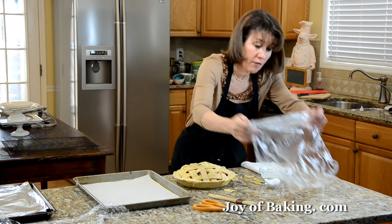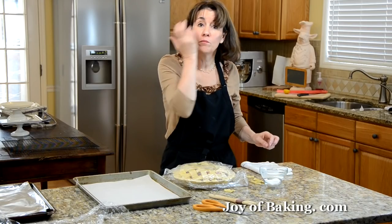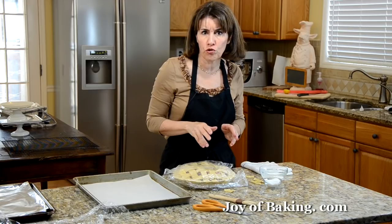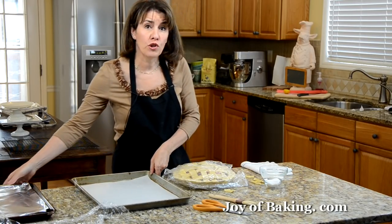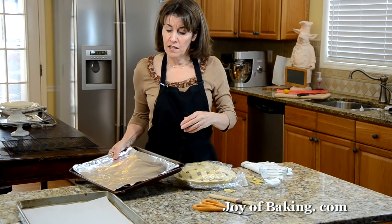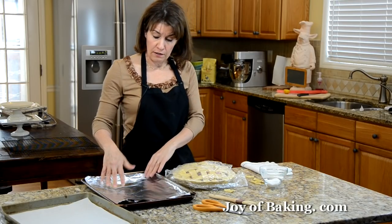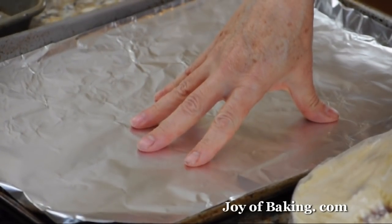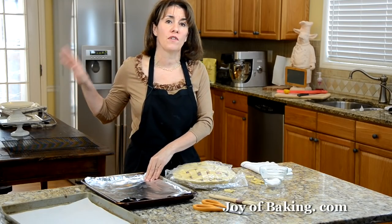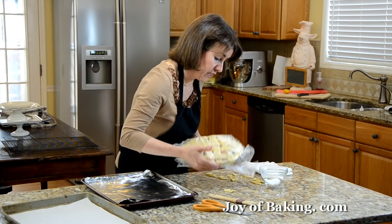Cover the pie and put it back in the fridge to chill while we preheat the oven. Preheat your oven to 400 degrees Fahrenheit — that's 200 degrees Celsius. Put your oven rack in the lower third of the oven. If you have a baking stone you can use that, or I like to take a baking sheet lined with aluminum foil and put it in the oven as it's preheating.